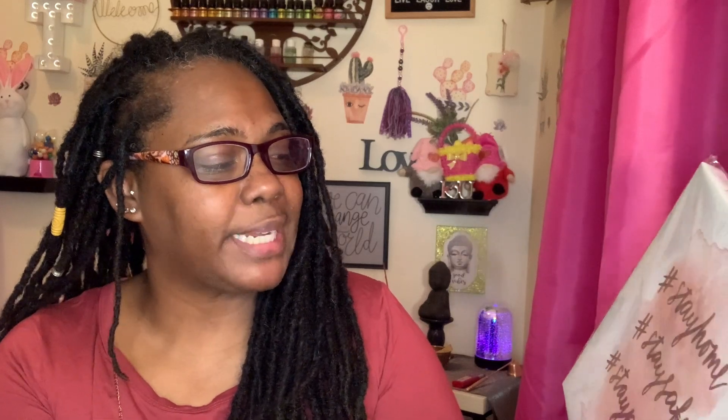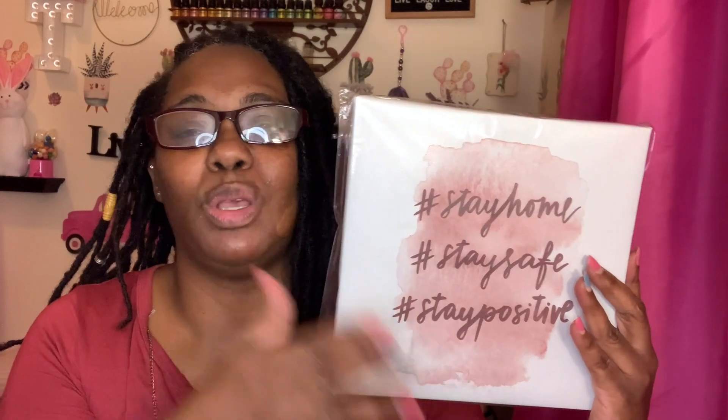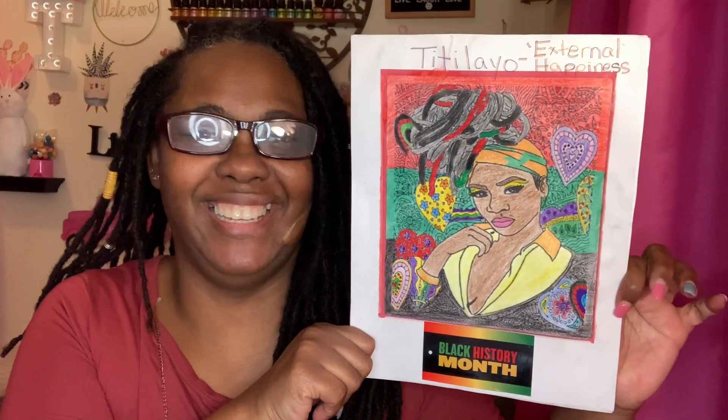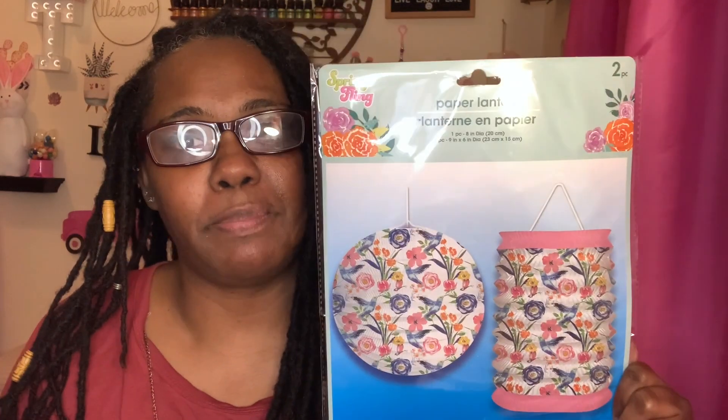I also picked up a wall sign that says 'Hashtag Stay Home, Hashtag Stay Safe, Hashtag Stay Positive' — similar to what I say on a regular basis. It's pink, so it's going in my room. I also showed my Black History picture that I had colored — it kind of reminds me of me. The last thing I picked up was another ladder decoration, the one with two in the pack. They only had hummingbirds and flowers; I'm still looking for the butterfly version.